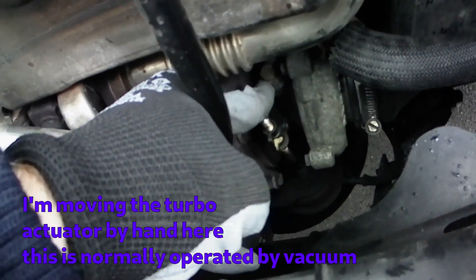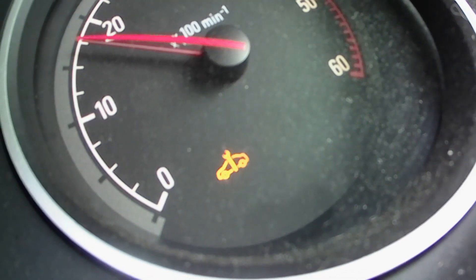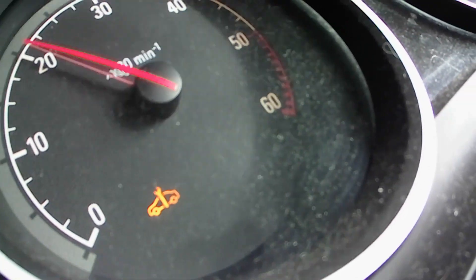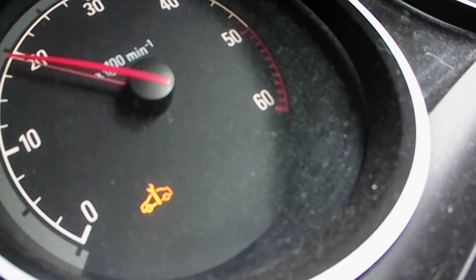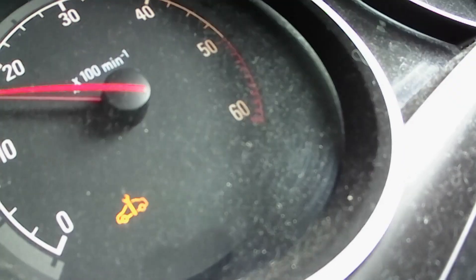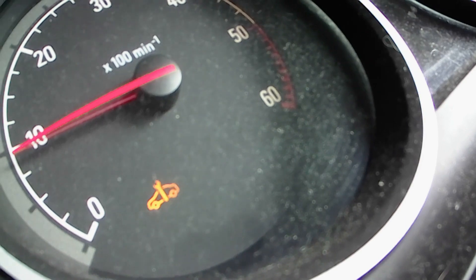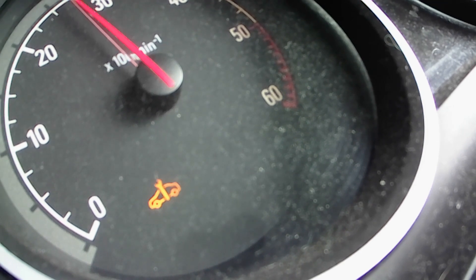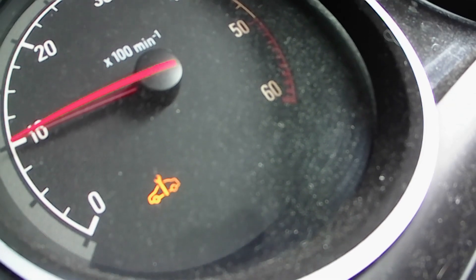You can see I can move the turbo actuator by hand, so it's not seized solid — it will actually move. Whether it moves enough, I'm not sure. The problem I get is the engine management limp home mode indicator comes on and it limits the revs — they won't go above about 2,500 to 3,000 rpm — and that only happens in the first few minutes of driving. I'm going to take a further look at this in a future video, along with another few ideas, as it could also be the exhaust gas recirculation clogging up.